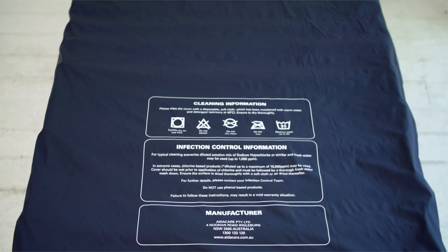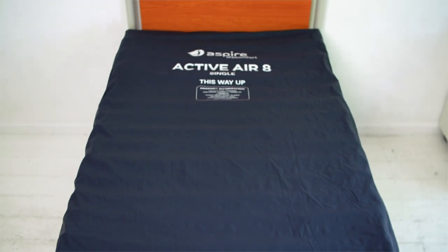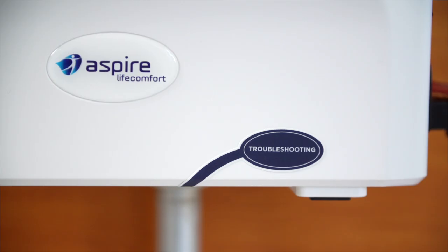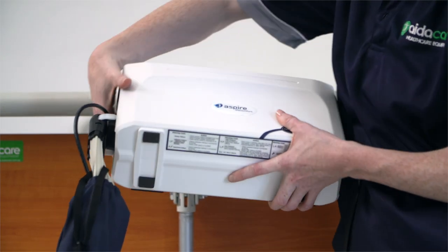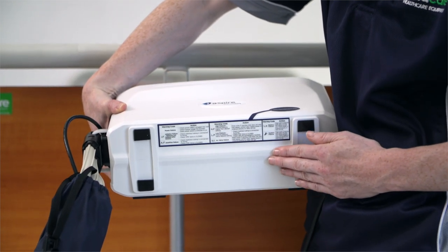Urgently addressing errors detected in your alternating air mattress is vital to protect the user. If an error occurs, the LED screen will illuminate with an error code. Follow the troubleshooting guide on the pump and match the error code to the problem. You may be able to easily solve this; if not, contact your Aspire dealer.